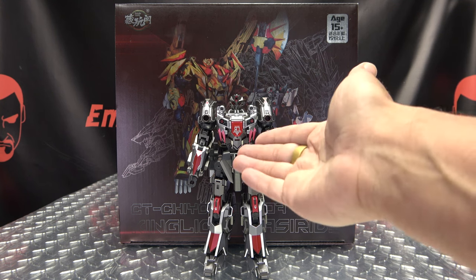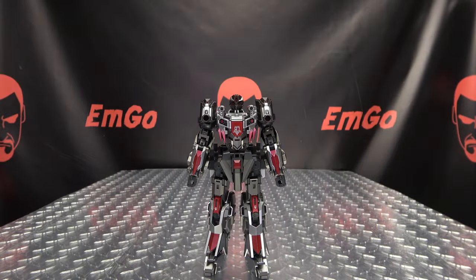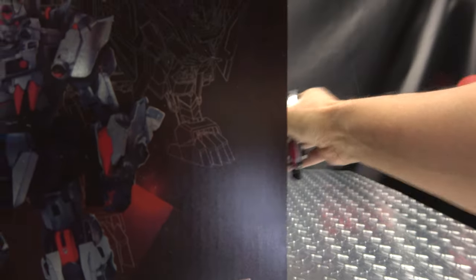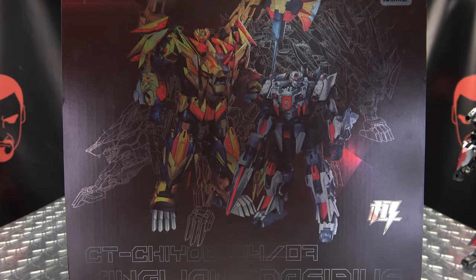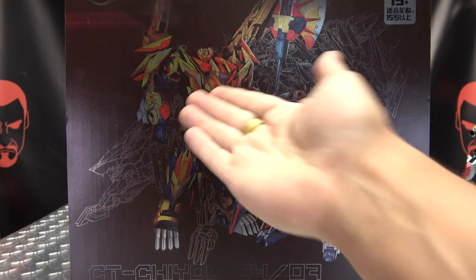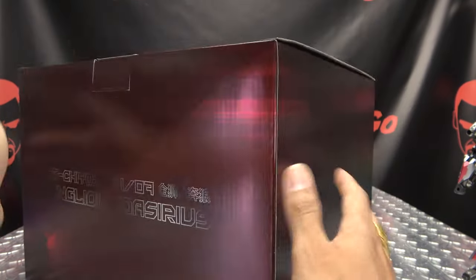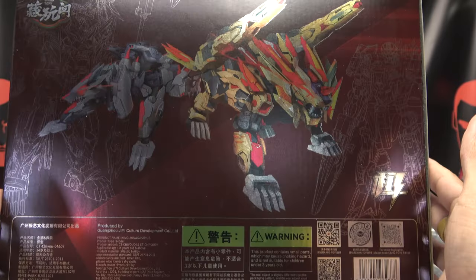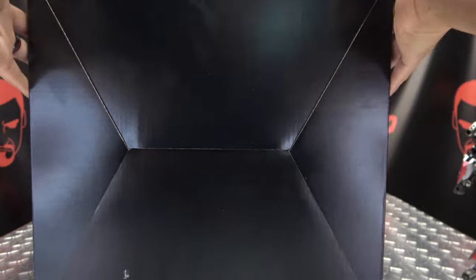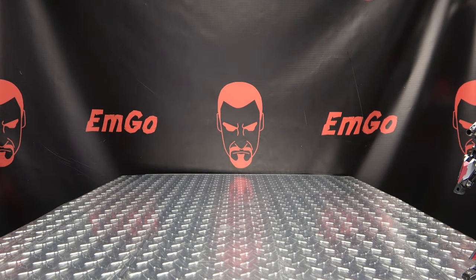So here we are, and there he is, and first and foremost, as always, we'll take a quick look at the packaging. Now, this is a two-pack here with King Lion, so we've seen this box already, but we'll just give it a quick run-through again. Nice images there, nice illustrations of both characters. Names, obligatory product shots — actually it's more artwork — stuff on the bottom, warning, nothing in this box, all that good stuff, and that's basically it for the packaging.